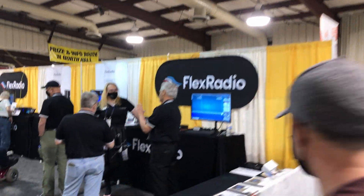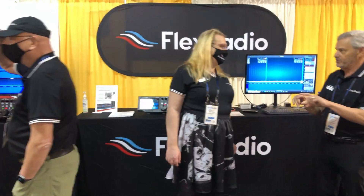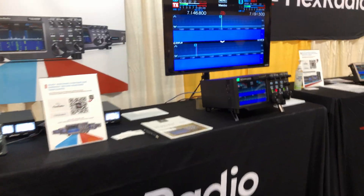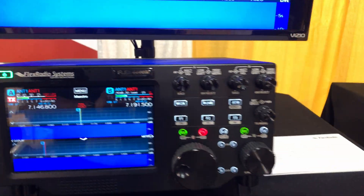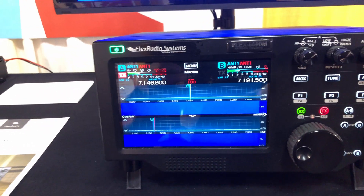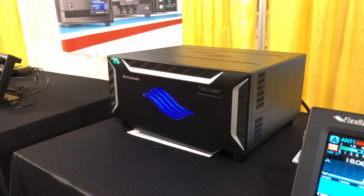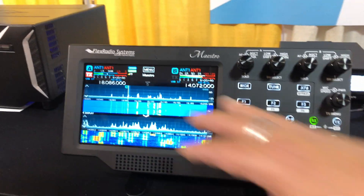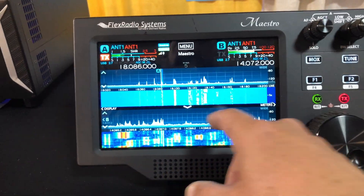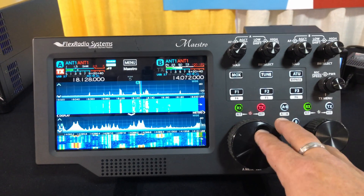Next to MFJ we have FlexRadio — some of the most absolutely gorgeous radios at the entire convention. Here's the 6600: the higher the number, the more you want it and the more expensive it is. These are just absolutely gorgeous. Here's one hooked up to an antenna — the Maestro hooked up to a 6600. This is just a legit high-res tablet and they are so, so beautiful.